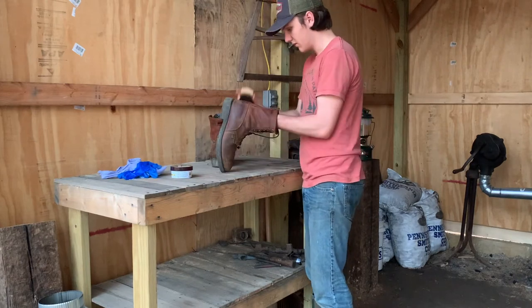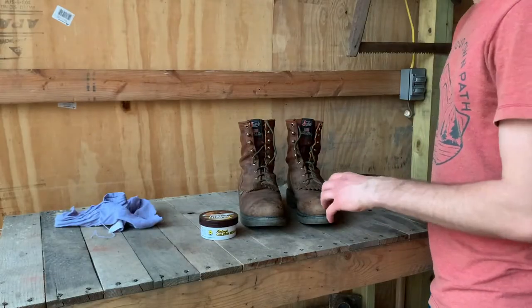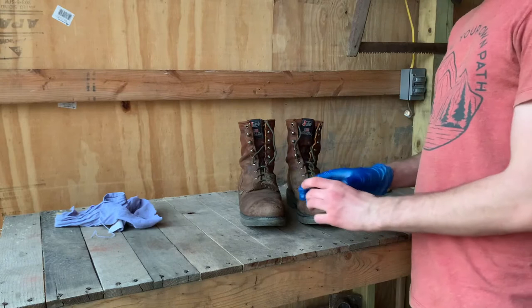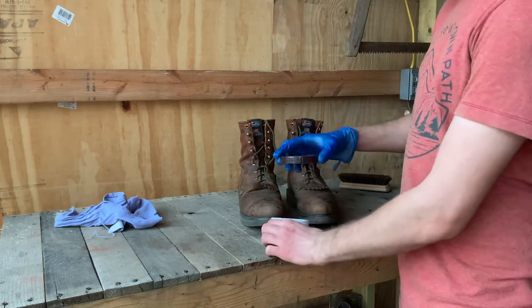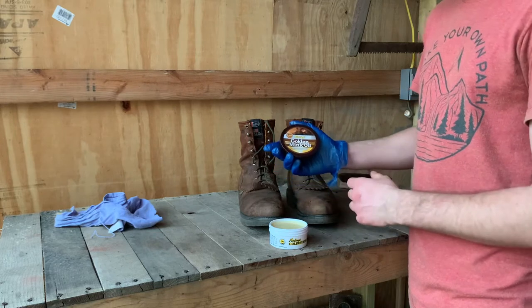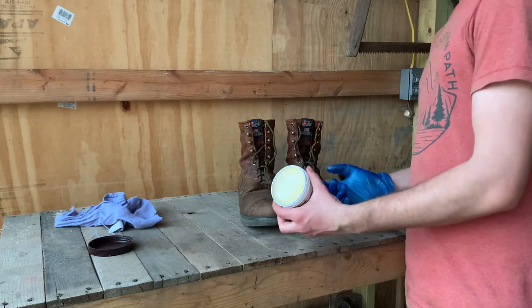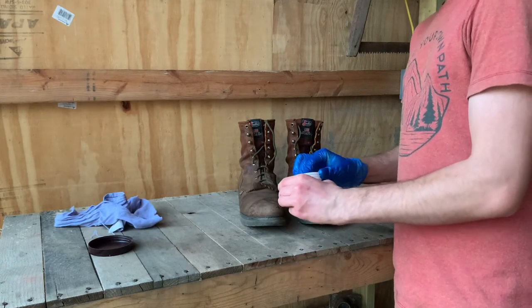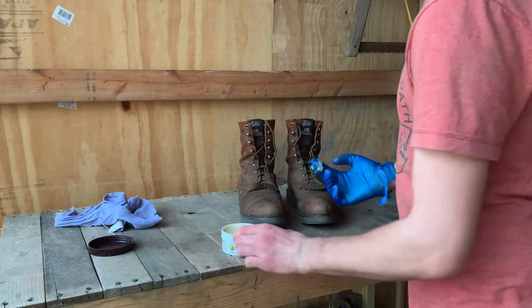We're just going to brush down every piece of these. Alright, so now that they're brushed off, step two is to actually oil them. So I've got a rubber glove for this just to keep my hands clean, and this is Fiebing's Golden Mink Oil — I bought this at Tractor Supply in the horse tack area.